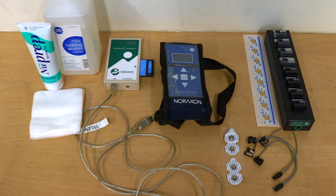Furthermore we'll need some gauze, some new prep, and some rubbing alcohol to prep the skin before we attach the electrodes on whoever we're testing.